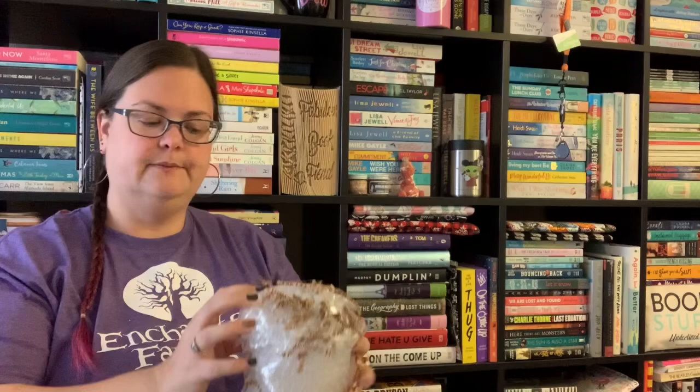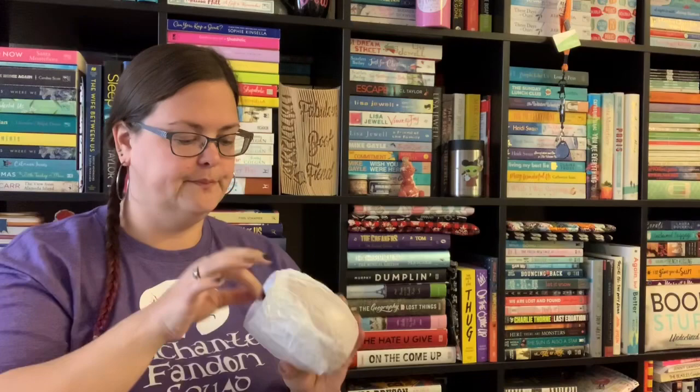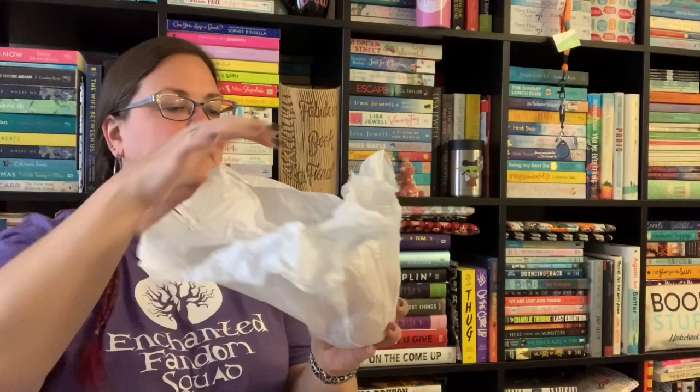Let's see what else we have in the box aside from crinkly brown paper. It is well packaged — that's the thing with Enchanted Fandom, they always package their things extremely well. I've ordered other glassware and mugs from them in the past and they're always packaged so well; even if the box looks slightly bashed, the thing inside will be safe. And you can always bet you'll find some crinkles on the floor after filming. It's hand wash only — don't soak, don't microwave, hand wash only.